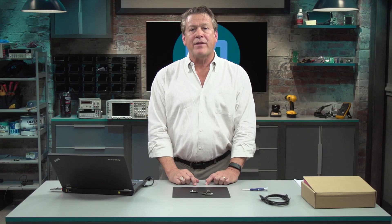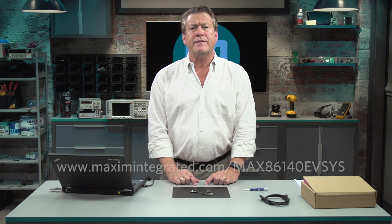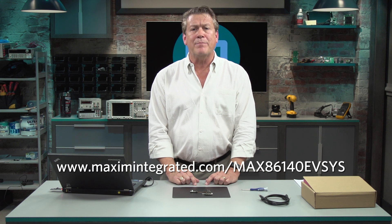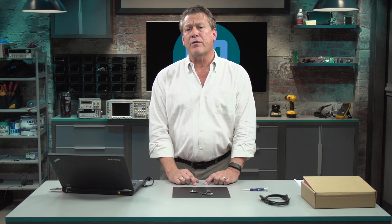That's how the MAX86141 wristband demo unit works. For further information on how to order the EV kit, go to MaximIntegrated.com/MAX86140EVSYS. Firmware, GUI, and EV kit data sheets are available on the website as well. Thank you.